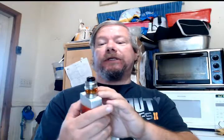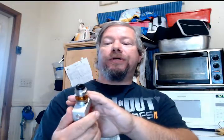Let's do the Geek Vape Nova Kit with the Cerberus tank. This kit is $24.95 right here — a 200 watt box mod.